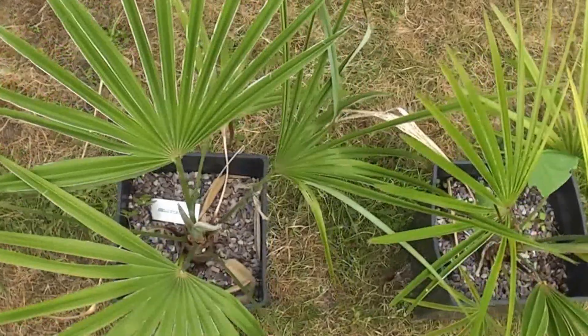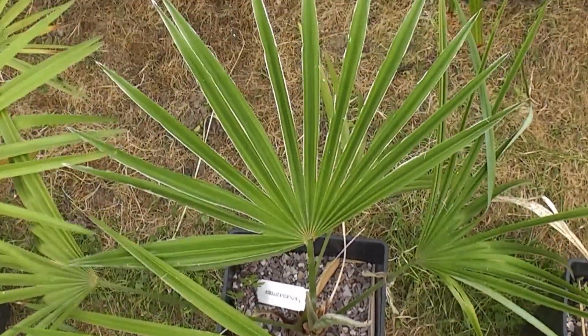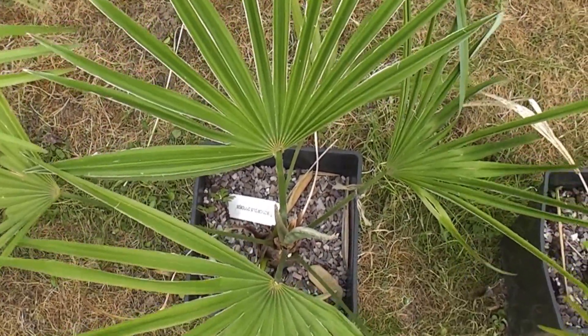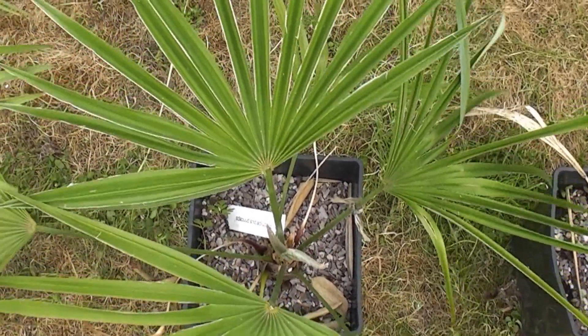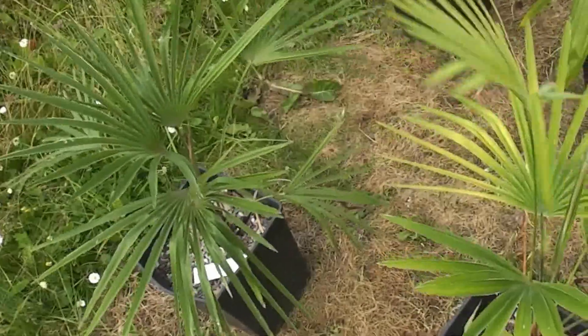The third palm has just had a slow release, the red fertilizer. That's grown two and a half leaves, and it's a nice green color, but not as green as number one.